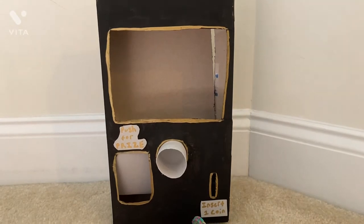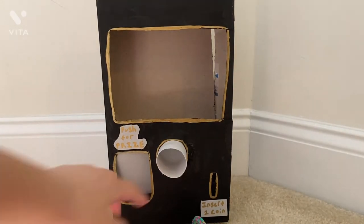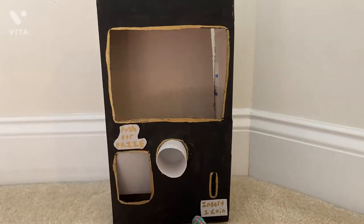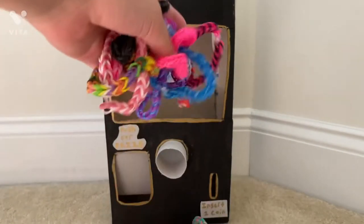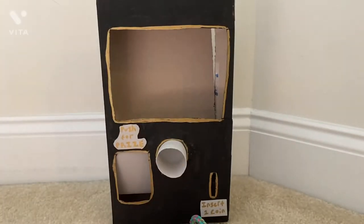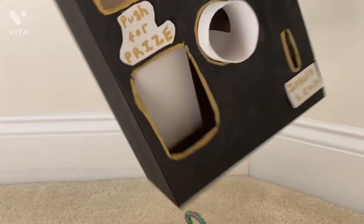This is the vending machine I made and I'm actually really proud of it. I was going to add a little button here so it wasn't open, but I messed it up so I'll add that later. I decorated mine gold and black — I really like the colors, I think they look really cool. My machine right now is going to be for little rainbow loom bracelets.